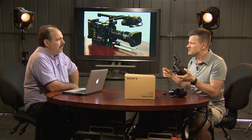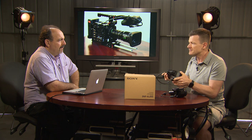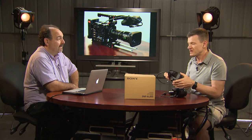Is that the same viewfinder they've got on the Venice, the new top-of-the-line camera? It is — yes, the same one. So hopefully that's an indicator that any cameras Sony brings out in the future I'll be able to just swap this up to. I think that's more than likely.